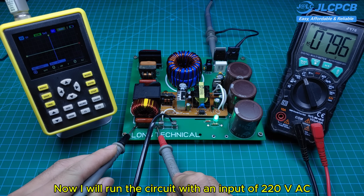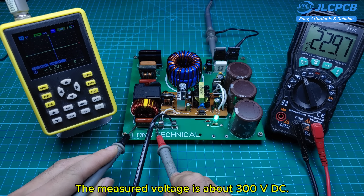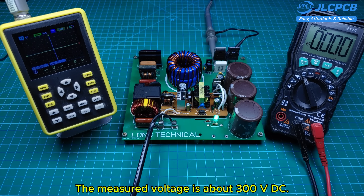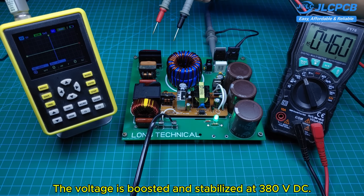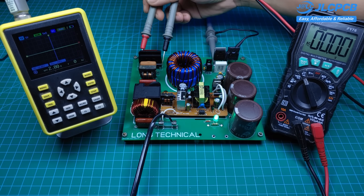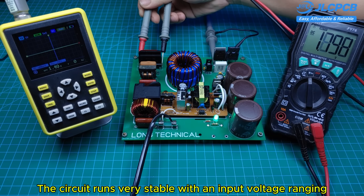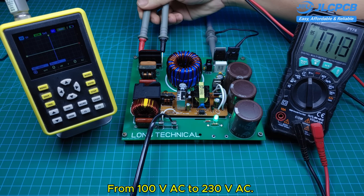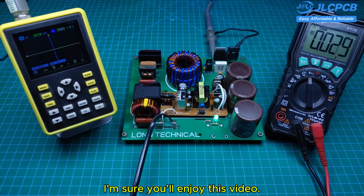Now I will run the circuit with an input of 220 volts AC. After the rectifier bridge, the measured voltage is about 300 volts DC, and after the PFC stage, the voltage is boosted and stabilized at 380 volts DC. As you can see, the circuit runs very stable with an input voltage ranging from 100 volts AC to 230 volts AC. The output voltage always stays at 380 volts DC. I'm sure you'll enjoy this video.